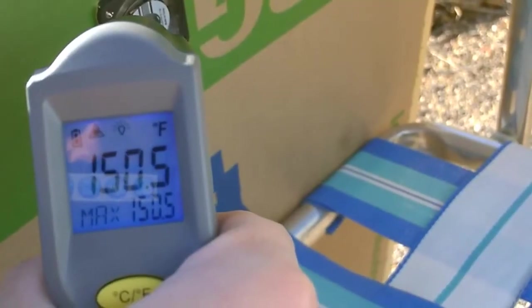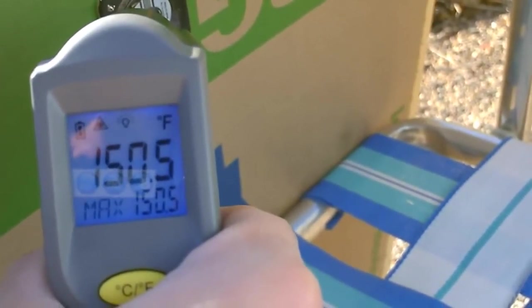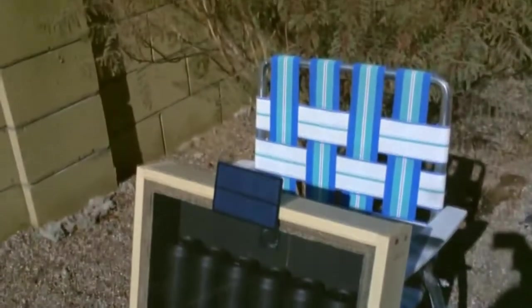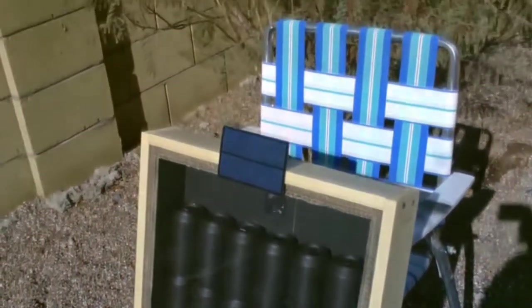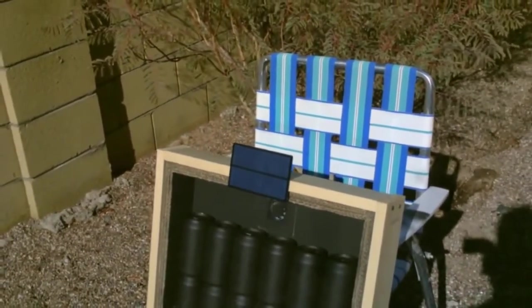I got it up to about 150 using this laser thermometer. So that's pretty much it in a nutshell. Temperatures consistently, if you run it for several hours, about 150 degrees Fahrenheit — that's with the outdoor temperature being about 42 to 45 degrees. And I've seen a maximum temp so far of 183.5.